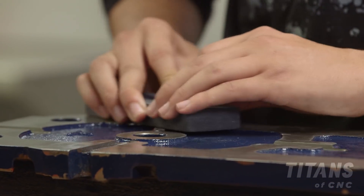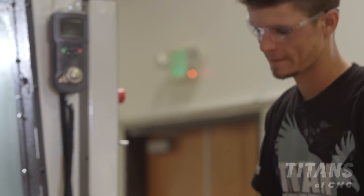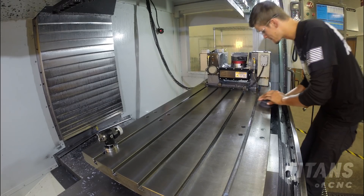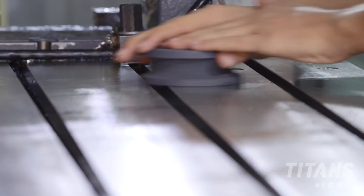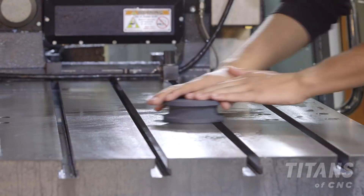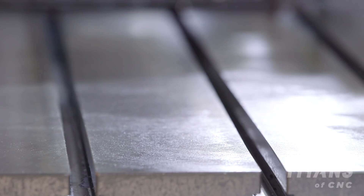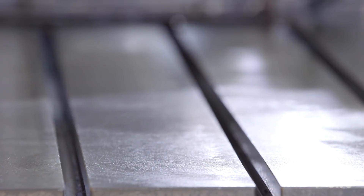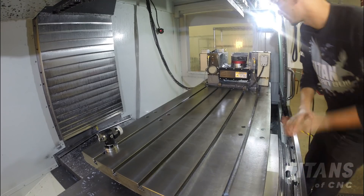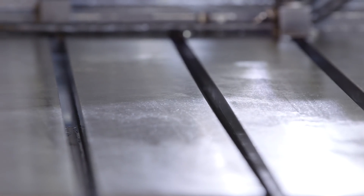Once you've stoned the back of your TECO vise, take that same process and stone your CNC table. Take your WD-40, spray down the CNC table, and use the rough side of the stone with figure eight or small circle patterns to rough stone the entire table. Then switch to the fine side and repeat that same process. Use your hands to wipe down the table and make sure all the chips are off — absolutely perfect, zero chips.